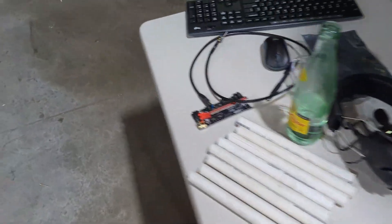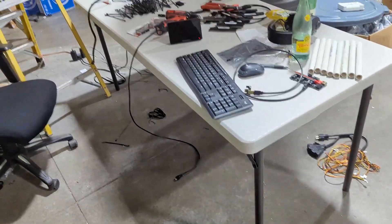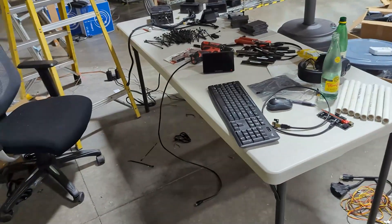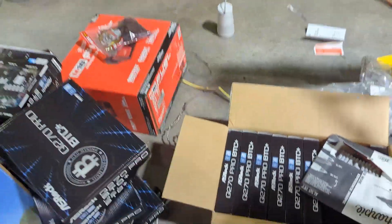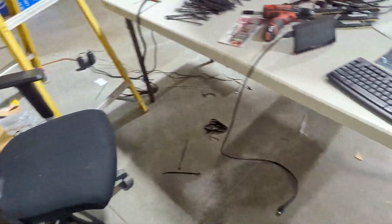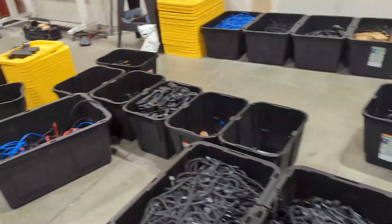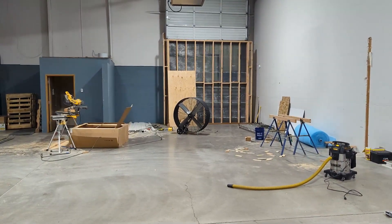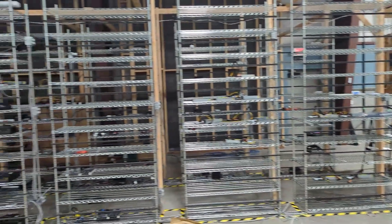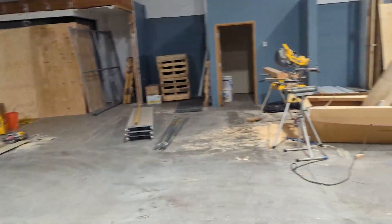Here's another one of our workbenches. This place is a mess because we're working on everything at once — multiple people here setting everything up, so it takes a long while. You can see all the Q270s here, just boxes and boxes of Q270s. In terms of intake and exhaust — here's a bunch of our wires — but there is the exhaust right there, and intake on this side. We're taking air in from this side and blowing it out there.